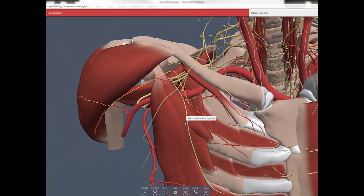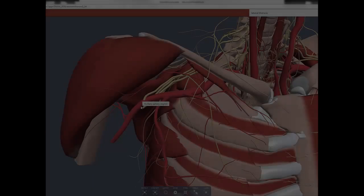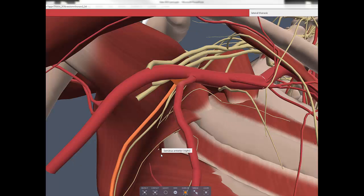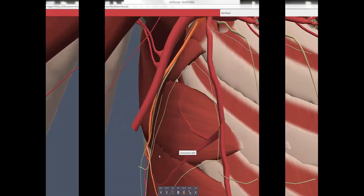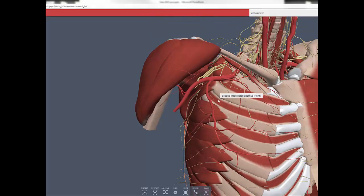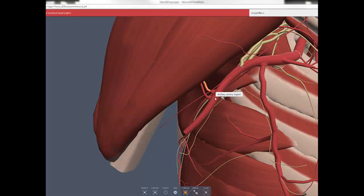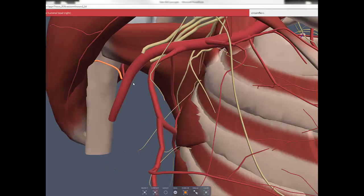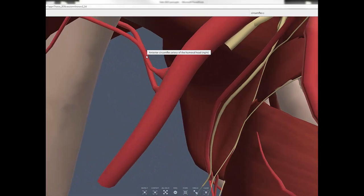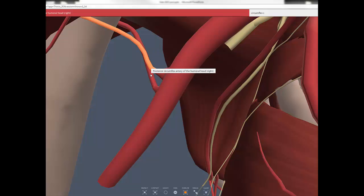The third part of the axillary artery has three branches: the subscapular artery, which divides into the thoracodorsal artery and circumflex scapular artery, and the anterior and posterior circumflex humeral arteries.